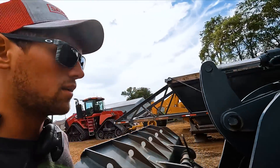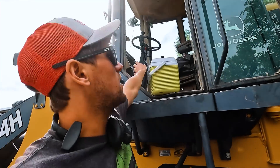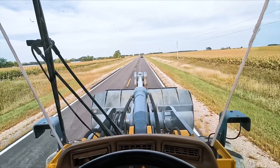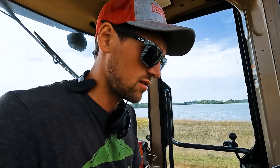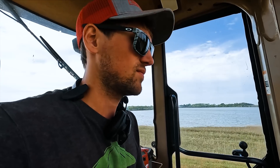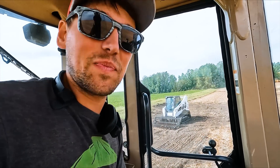We're heading out to the field. Eric headed down there and said we need the payloader and the dump cart, so me and Brody are heading down there now. The warning light just came on saying battery voltage — showing 23.4 volts. I'm going to assume the alternator isn't working. I wonder how far I'll make it.